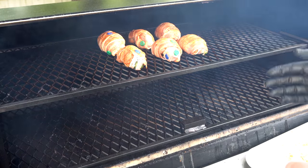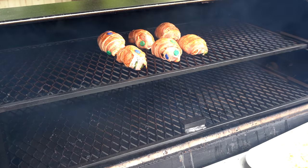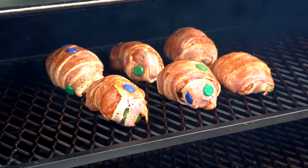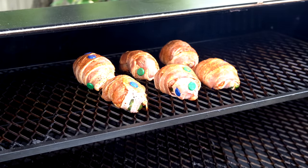We might kick it up towards the end just to get that crisped up, but it's looking really good. We got good smoke rolling on the Lone Star at 300, so these are looking fantastic. I'm going to get this shut down and we'll see you in about an hour.